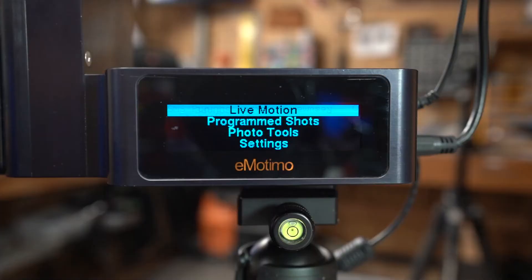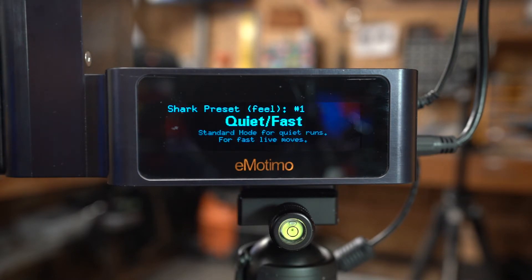Let's take a quick look at the interface. Once you start, the display shows several different options right up front: Live Motion, Program Shots, Photo Tools, and Settings. In Live Motion, you'll see different presets: Quiet Slow, Time Lapse, Fastest, and User Defined One and Two. These are basically different feels for how the system moves - with different damping and speed limits.